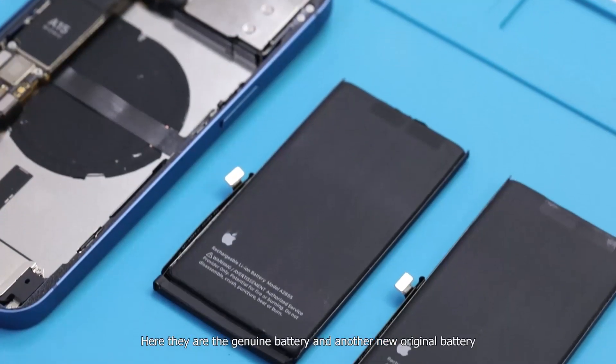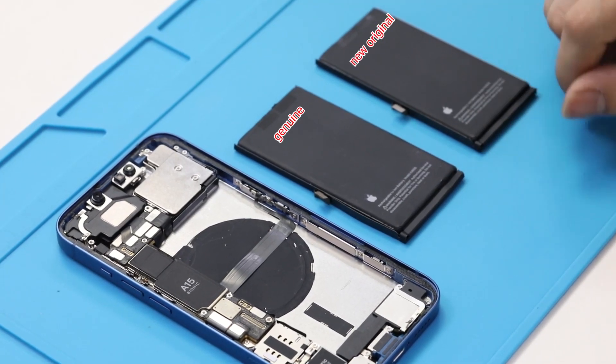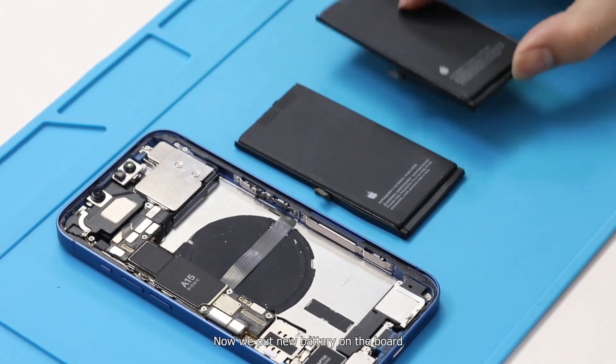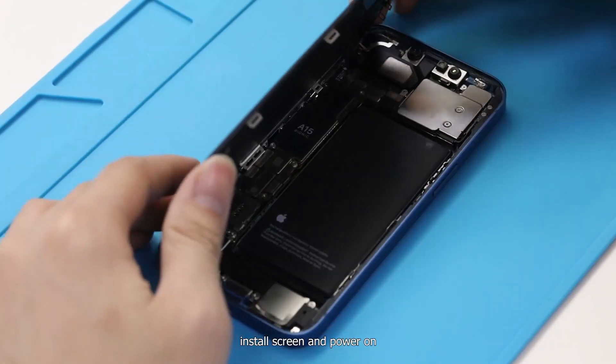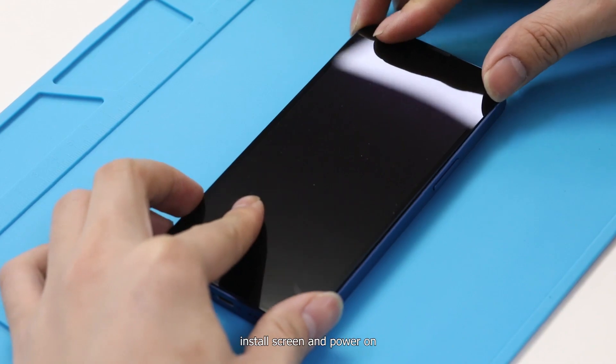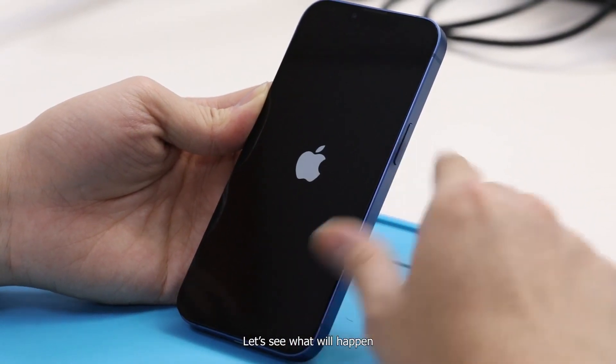Here they are — the genuine battery and another new original battery. Now we put the new battery on the board, install the screen, and power on.